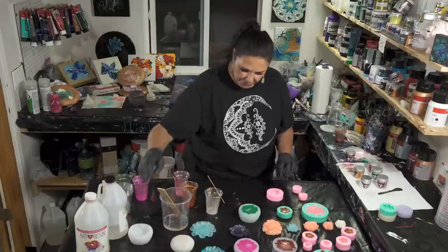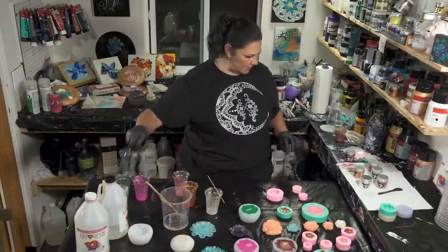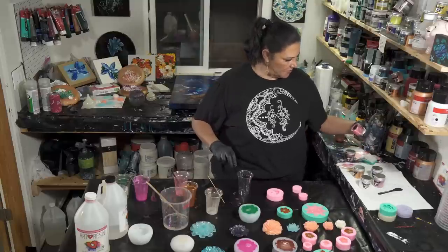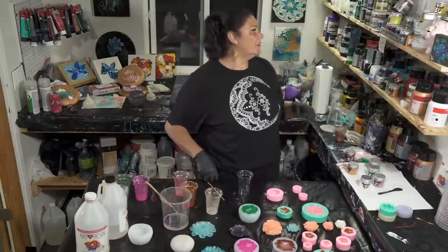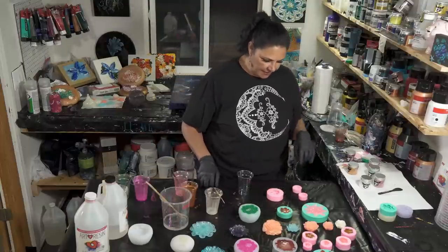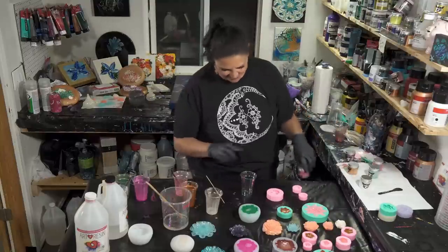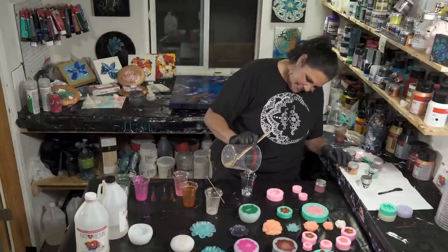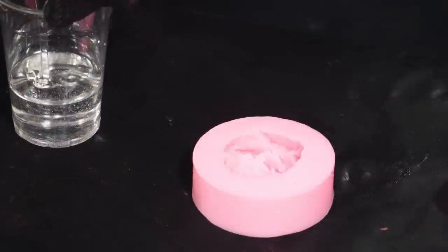We've got two big ones left and two little ones. I don't know if we'll have enough for both. Maybe we'll leave one out and just do this one. What color should we do — Venus, Supernova, or Aspen? We're going to do Venus. I'm just going to do the rest of the resin in Venus.